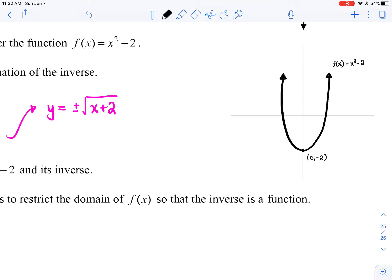Now before I draw the inverse, quick question: do you think the inverse will be a function? Will the inverse pass the vertical line test? It won't — it will fail the vertical line test. The inverse is not a function. Why? If you look at this parabola opening up, does it pass the horizontal line test? It does not. The original parabola fails the horizontal line test, which means your inverse will fail the vertical line test.